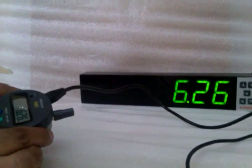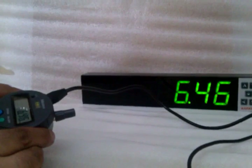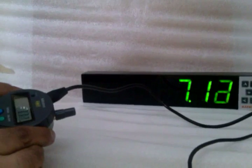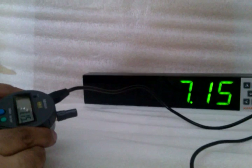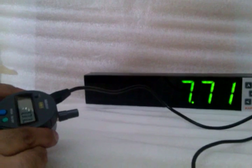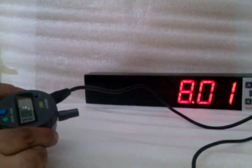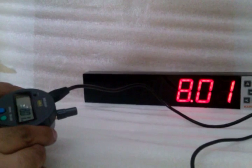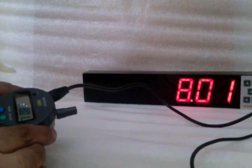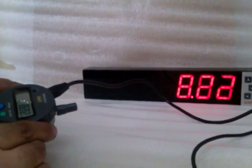6.26 on both the indicator and display are the same. If you remember, our upper limit is 7.9. Whenever the reading crosses the control limits, the system turns red with a loud buzzer. This indicates that these are rejected parts.